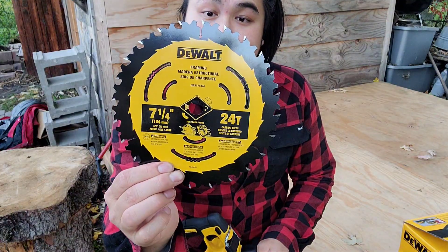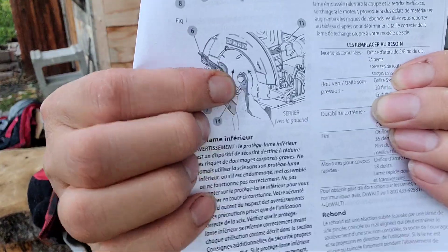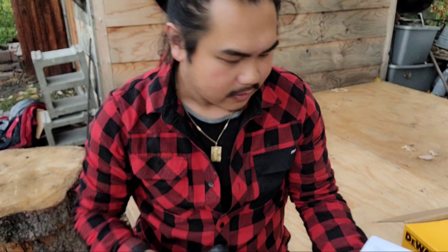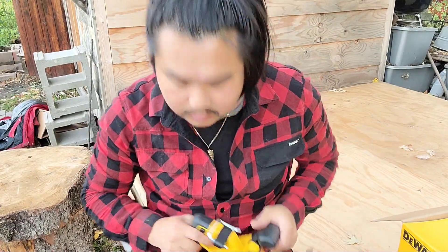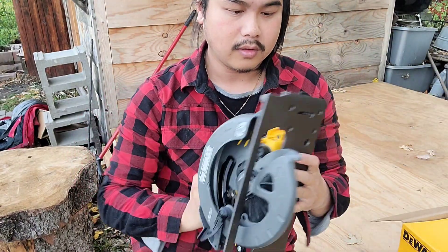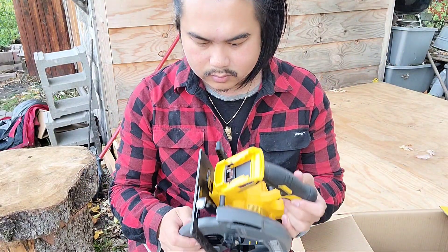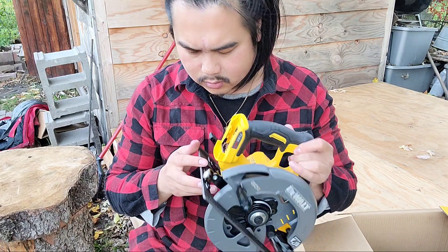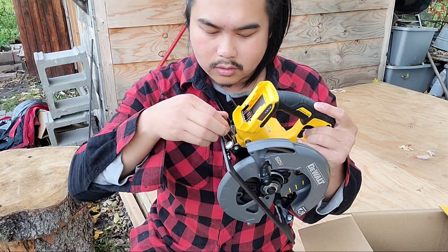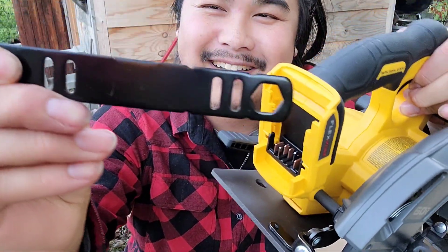It comes with a seven and one quarter inch saw blade. So let's put this on. I'm trying to figure out how to actually get this done. I'm looking for the wrench. Apparently I'll need it to unscrew this. I'm not seeing it anywhere in the box. Oh — is this it? The wrench thing is right here. You pull it out — that's awesome.